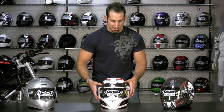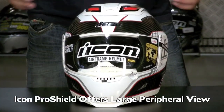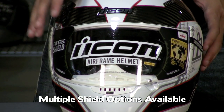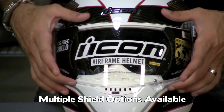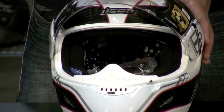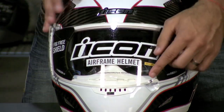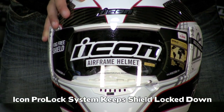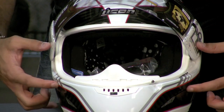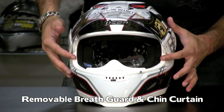Another feature of this helmet is the eye port and the shield — it's using Icon's Pro Shield. Icon's Pro Shield comes in a ton of different tints and mirrored finishes, a lot of options, and it's going to fit all of your Airframes. You notice it's got a nice wide eye port with strong detents so it stays open and closed where it's supposed to be. You also have the Icon Pro Lock system, so when you put it down and snap it, it aids in keeping the shield down during high-speed head checks. The periphery is nice and wide, and you have a diffuser and a breath guard — it's just well designed.